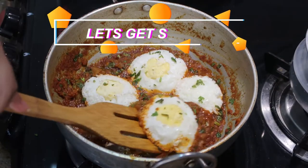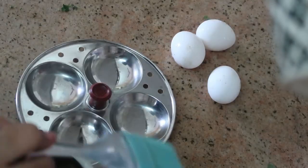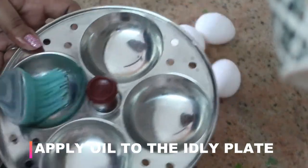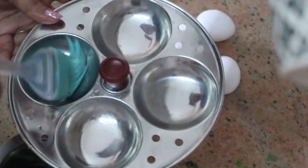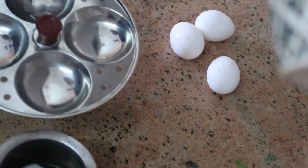This is very easy to make. If you're still new to my channel, click on that red subscribe button and let's jump into the video. I'm going to take an idli pan — today I'm making three eggs — and I'm going to grease the idli pan using oil, using a silicone brush to grease the pan.